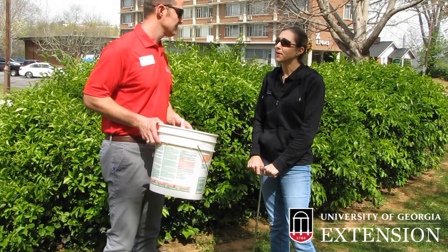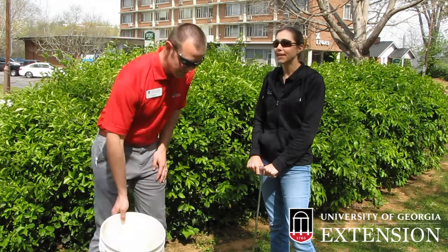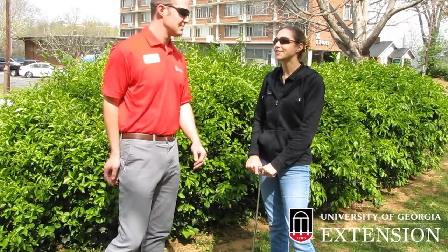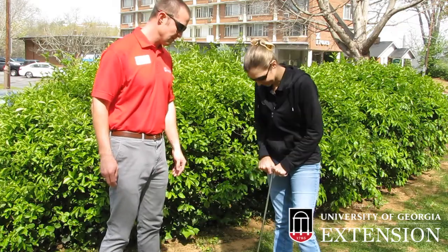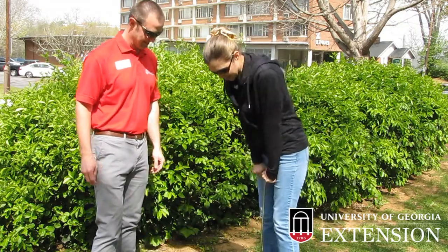With all the rain we've had this year, we should be able to get a pretty good sample. In drought years it's been kind of tough, but this year it should be okay. Hopefully the ground is soft enough where we can get a soil sample today. Let's give it a shot.